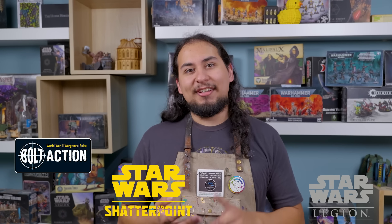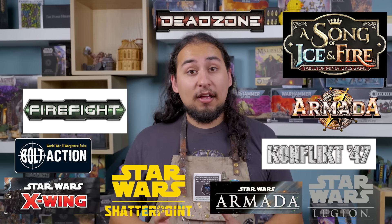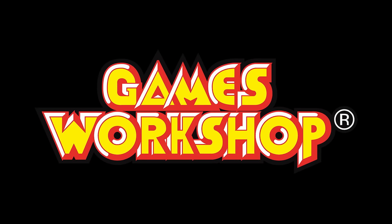And One Page Rules is not my first experience with alternating activation. In fact, basically every single miniature war game uses alternating activation: Star Wars Legion, Shatterpoint, Bolt Action, Conflict 47, Armada, X-Wing, the other Armada, Dead Zone, Fire Fight, Song of Ice and Fire, Clack. Even some Games Workshop games like Warcry, Kill Team, and Lord of the Rings all use alternating activation. It just works. It's about the bounce — that constant back and forth just feels really good.